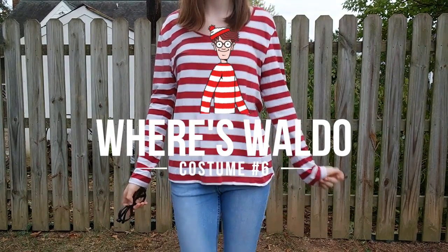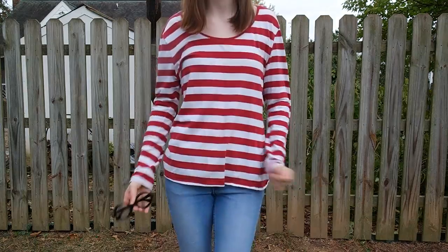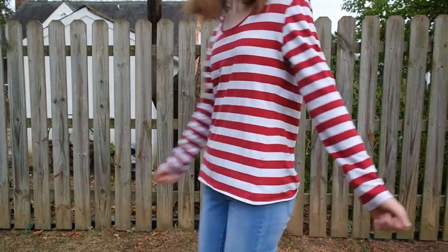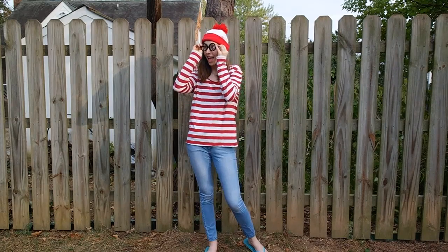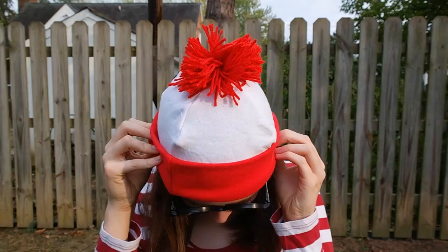The next costume is super easy — it's Where's Waldo. All you need is a red and white striped shirt and also a hat that has red and white on it with a little red puffball, which you can totally DIY by just getting a white hat, adding some red felt and a red pom-pom. You will also need some black glasses which Waldo wears and just some regular blue jeans. And that is all — it's super easy.